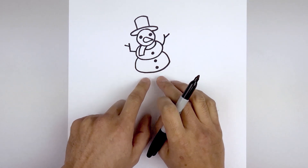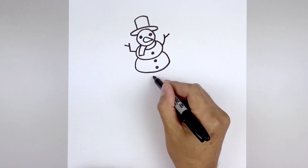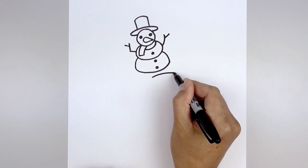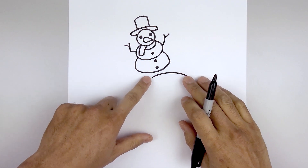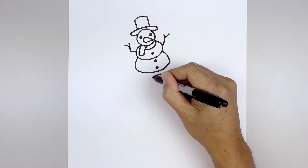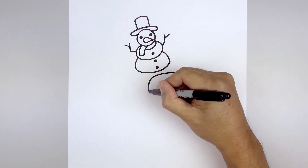Let's leave a small gap underneath the snowman and draw the visor. We're going to start right in the middle, curve up and then down on the right side. Let's round up the side of the visor, starting back on the left, curve this out and then in.